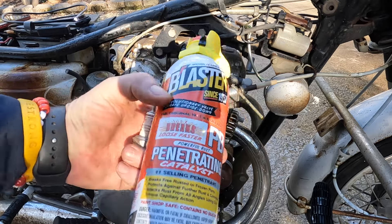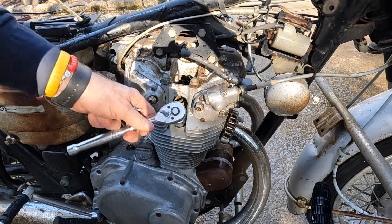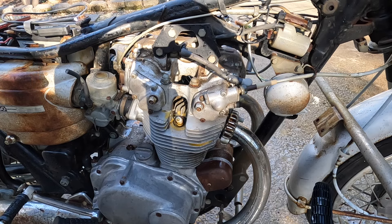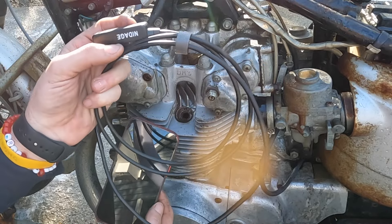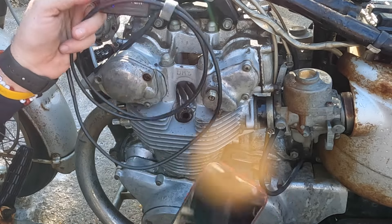The penetrating oil of choice: PB Blaster. Why? Because it's what I had. Let's hose some around here and let that soak a little bit, then go to the other side and look at that cylinder. Let me show you how easy it is to use this scope. I got it on Amazon — I'll leave the link in the description below. It's super affordable.